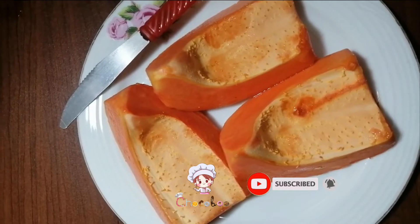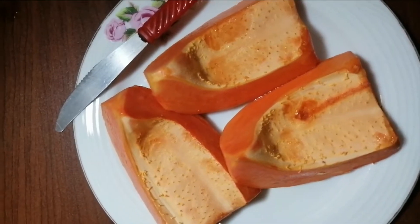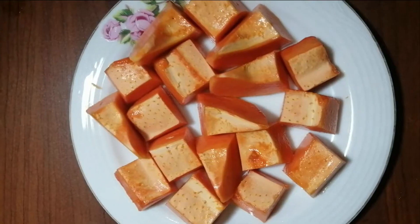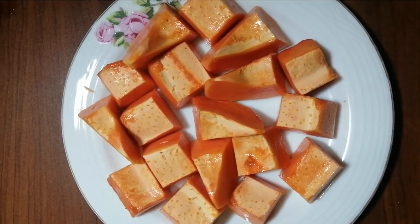So we need to cut these papayas into small pieces, so I am going to ask my mom to help me with it. So I have cut these papayas into pieces. Thank you, mom.